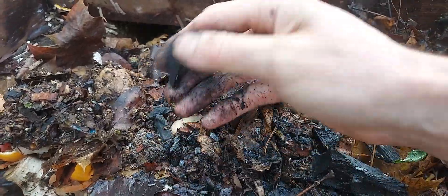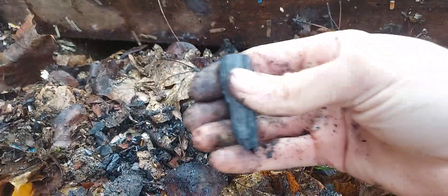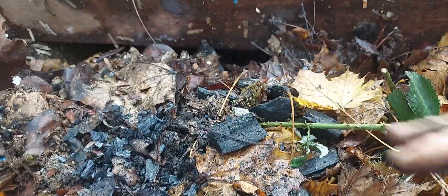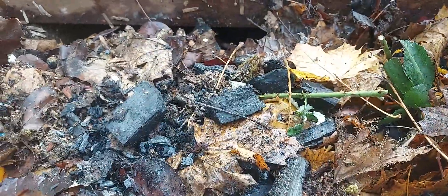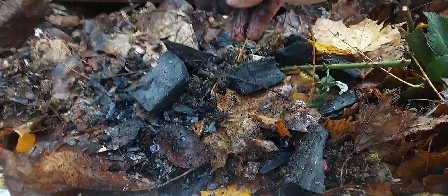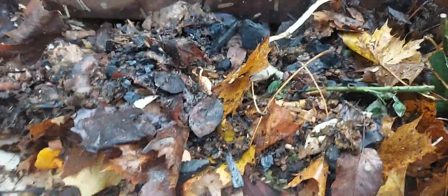Long term in the soil, supposedly the smaller particles are more beneficial, but I've found that the bigger chunks in the compost actually seem to work really well. Those bits are going to break down over time anyway — they're not going to get bigger, only smaller. So I tend to leave them as big chunks when they go into the compost.